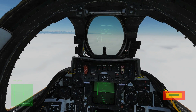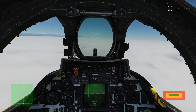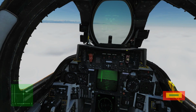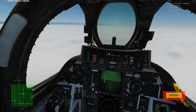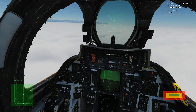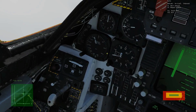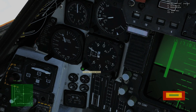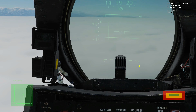Next we need to get our QFE from Batumi ATC. Using the comms menu with easy comms turned on: ATC, Batumi, inbound. The reply gives us 29.89 inches of mercury. Let's tune that in — we've now got the barometric altimeter zeroed to the runway.